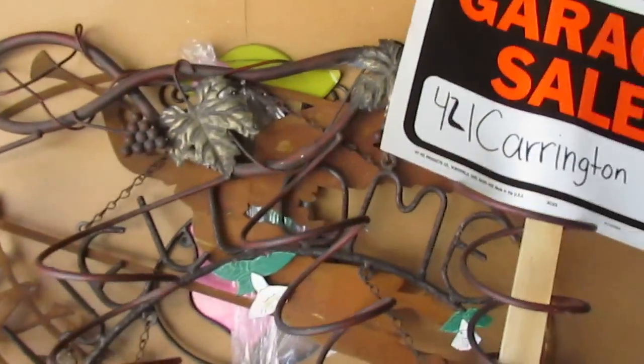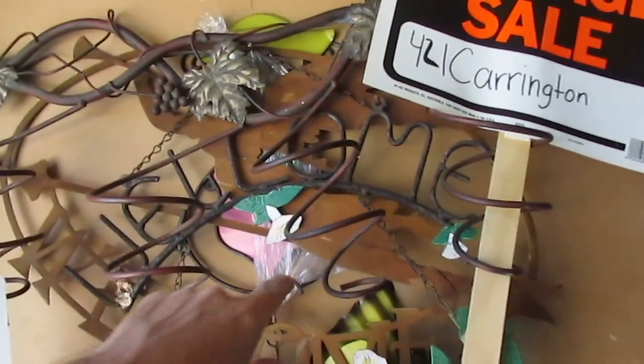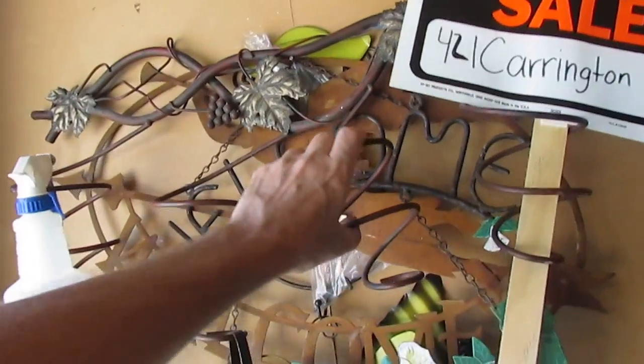Some more metal hiding up there, and there's some more metal items around here somewhere — they fell off the wall so I don't know what I did with them.